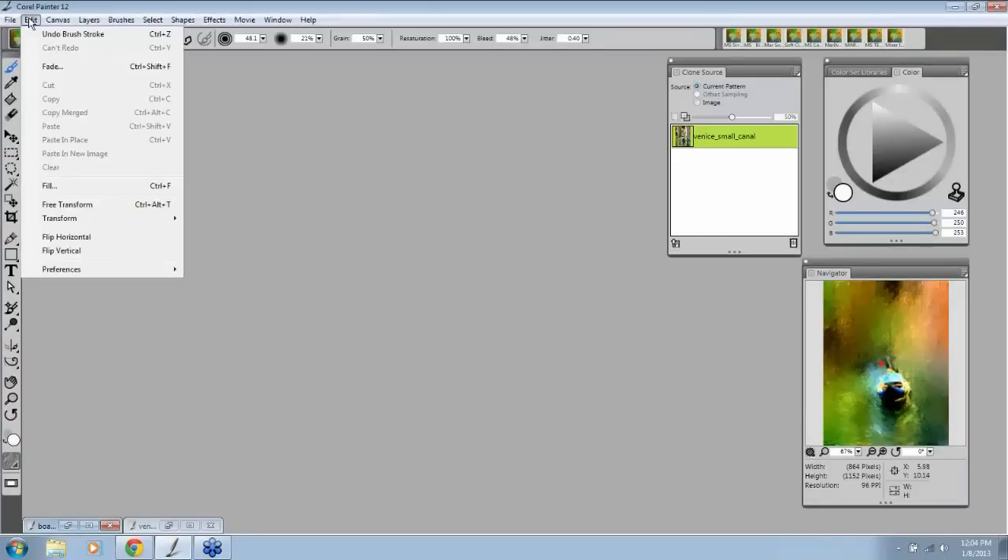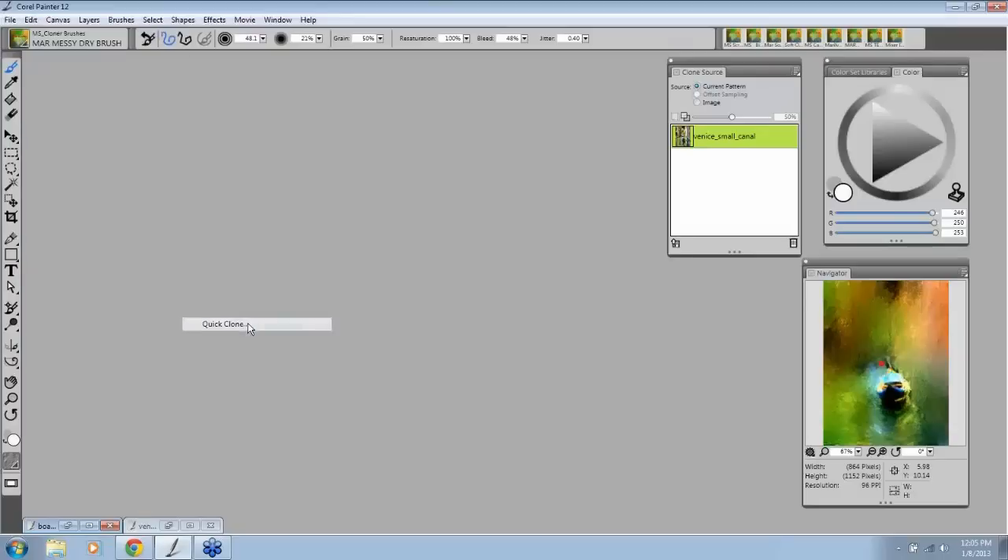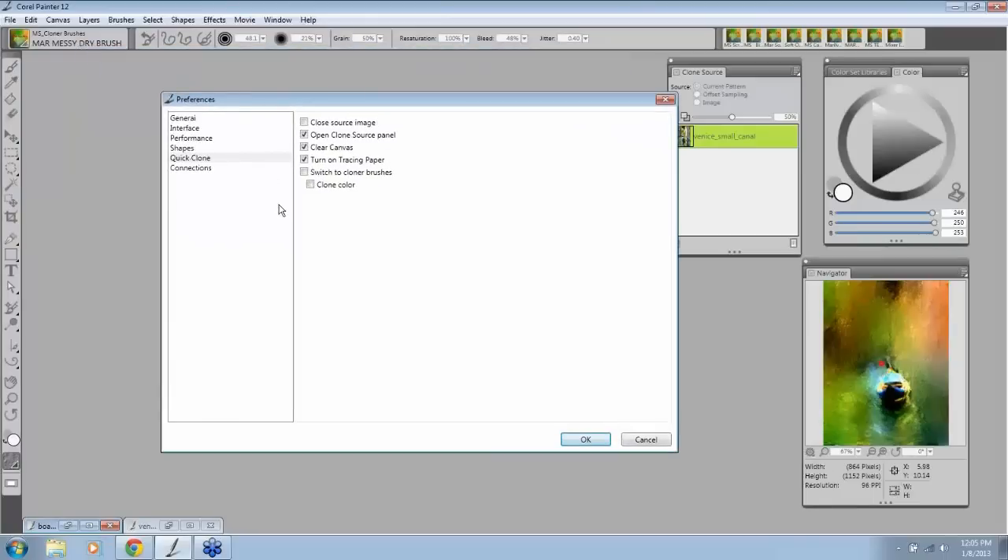Go to your preferences. On the PC, it's under Edit > Preferences. On the Mac, it will be under the words Corel Painter. I'm looking for Quick Clone. I want your panel to look like mine: 'Close the source images' not clicked; 'Open the Clone Source panel' checked, so every time you clone, you open the Clone Source panel; 'Clear the canvas'; 'Turn on the tracing paper'; and do not have 'Switch to cloner brushes' checked, because any brush you use can be a cloner brush.